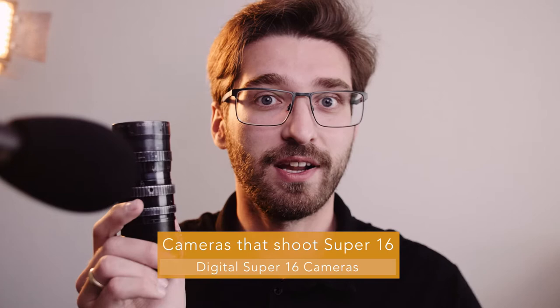Since then there haven't been many new Super 16 and 1-inch sensor cameras. What comes to mind is the Digital Bolex, the Ikonoskop camera, the Ribcage backbone for RX0 modification, and the Z CAM E2G. But many newer cameras can shoot Super 16 in a crop mode, like the GH5, and I think all Z CAMs have a Super 16 mode, as do the RED cameras.